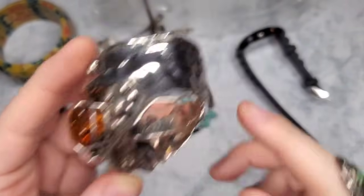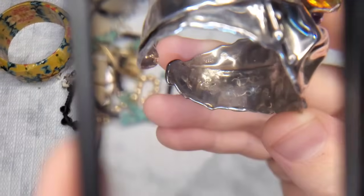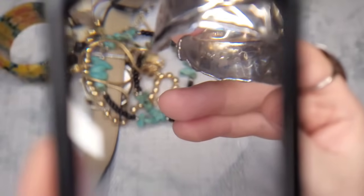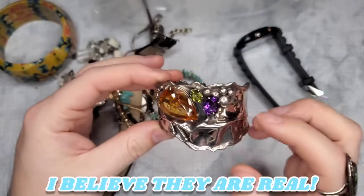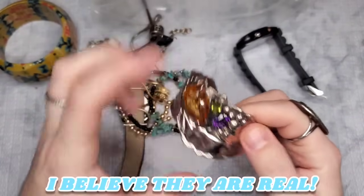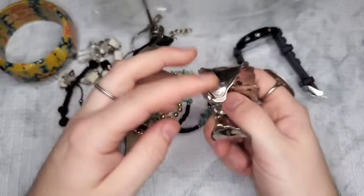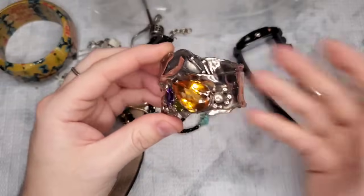It's signed sterling spelled out, and there's a maker's mark — like a script — and then it's marked with a spelled-out word right below the 925. This is absolutely stunning. If this is sterling, do you think these could be real stones? They could possibly be amethyst, peridot, and maybe a topaz — or maybe they're all topaz. I'll try and Google Lens this but I can't make out what it says, so let's Google it right now.